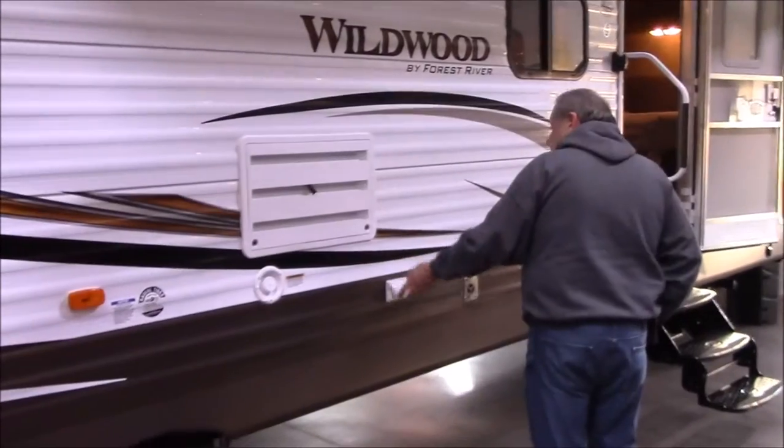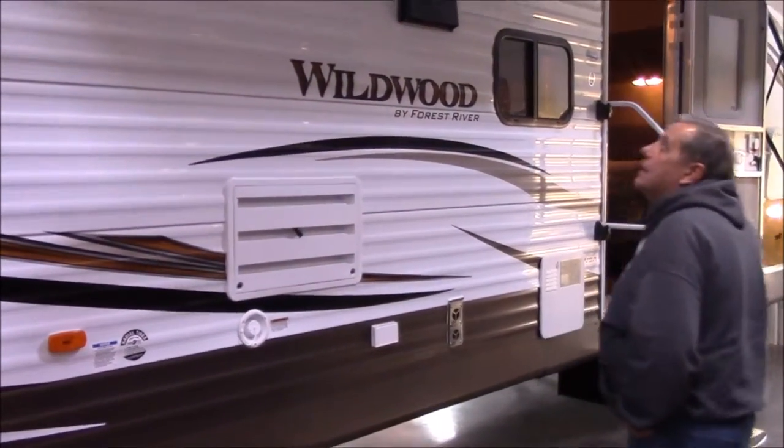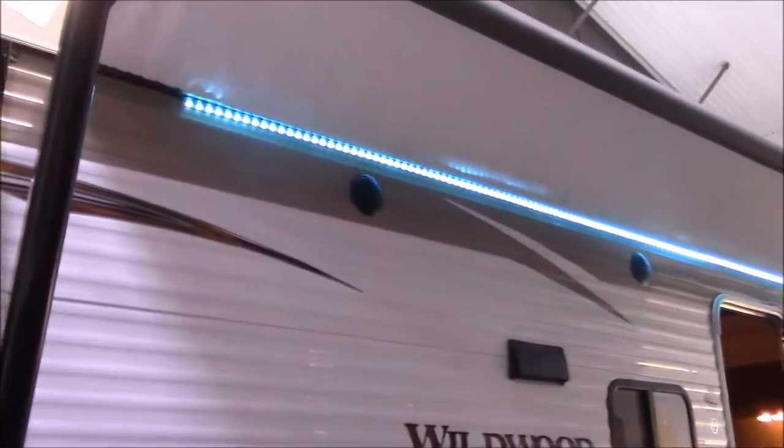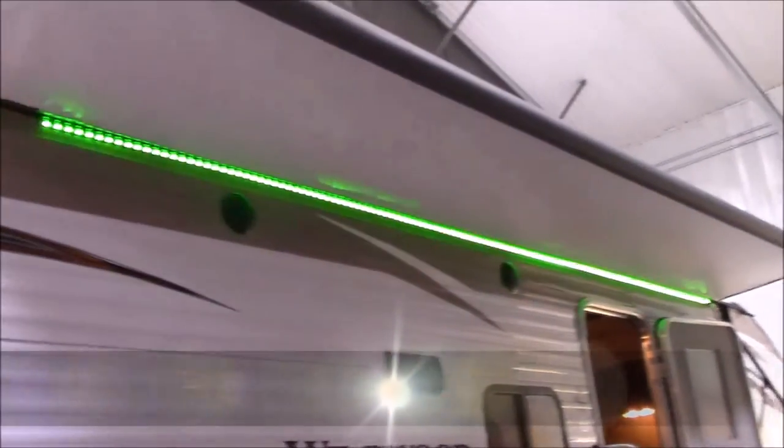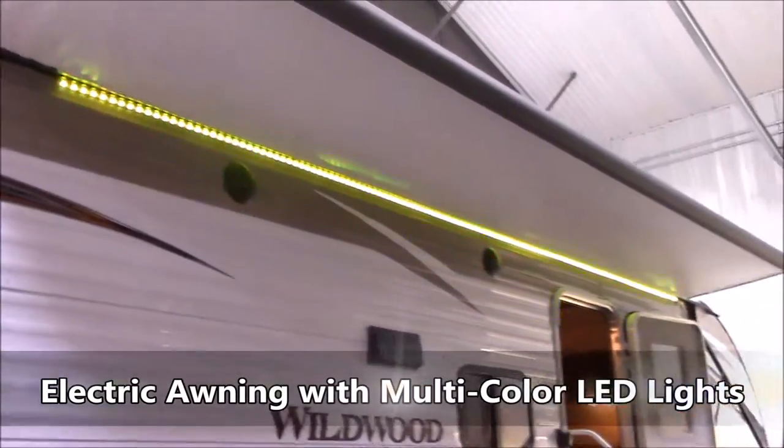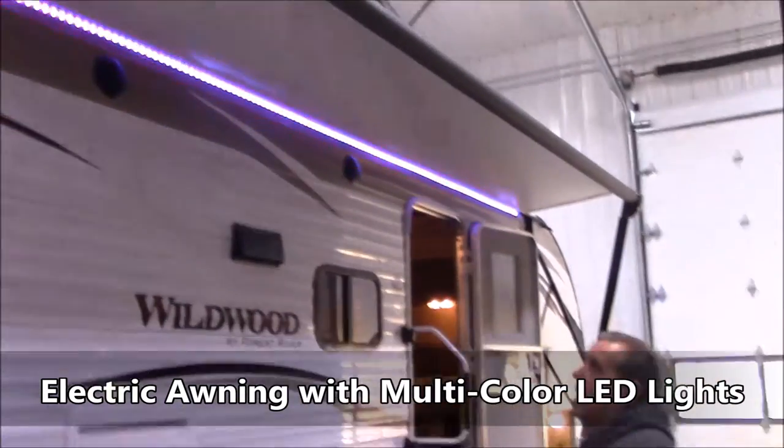Vent hood out here — exhaust. You've got a couple of 110 outlets. Two marine-grade outside stereo speakers. Check out them lights — changing colors, you can put them on one solid color if you want.